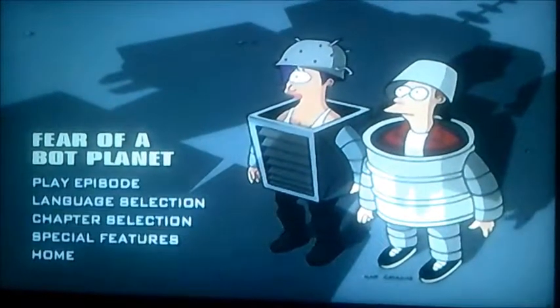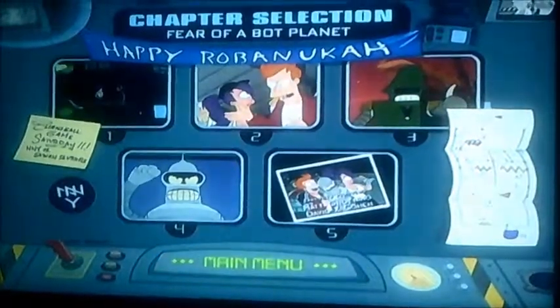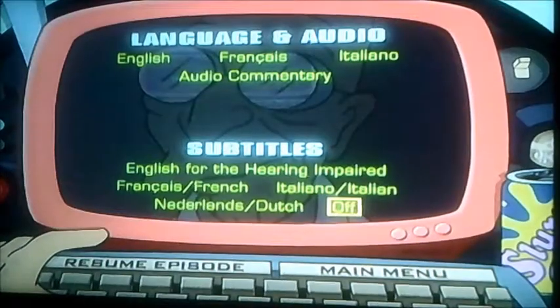And if I move on to Chapter Selection, yep, 5 Chapters and Language Selection.